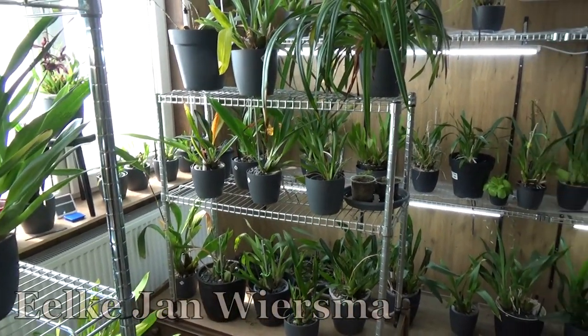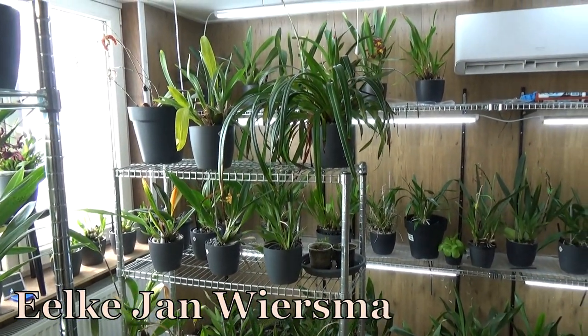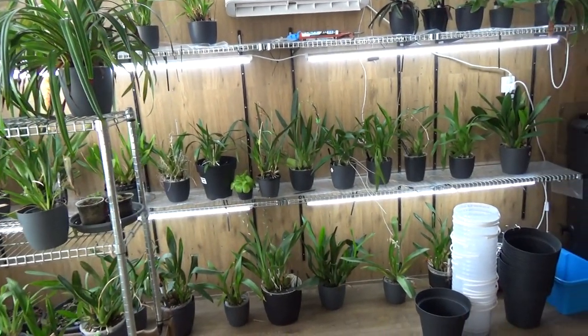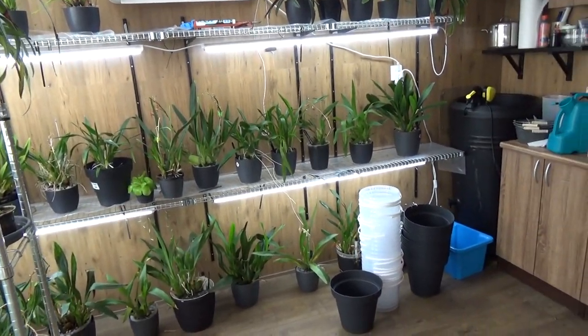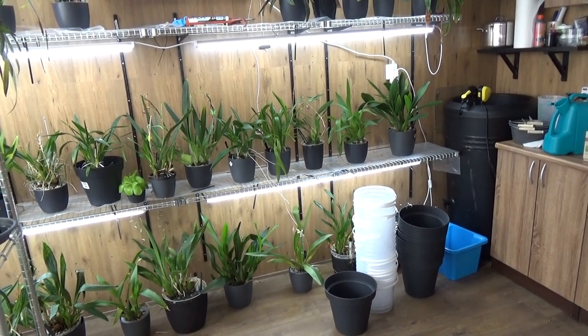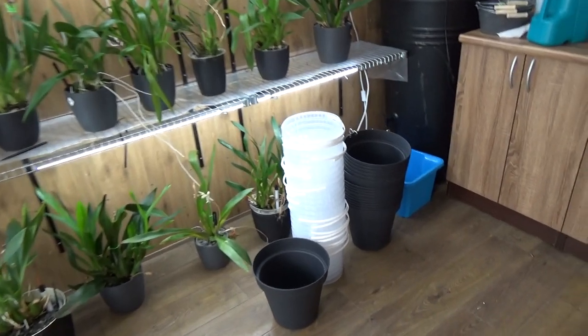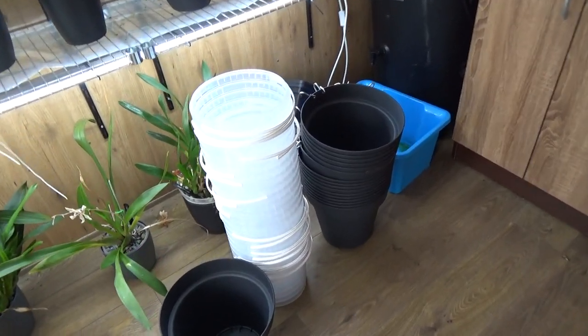Hello and welcome to The Orchid Saga. My name is Jelke Jan Wiesma and today I have another blooms, buds and such video. We do some updates in the orchid room, in the greenhouse, and we're starting in the orchid room. I have quite some pots here.